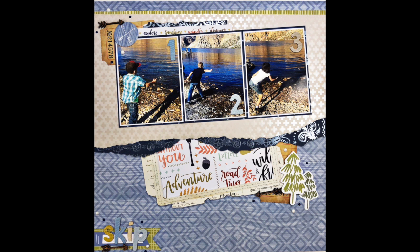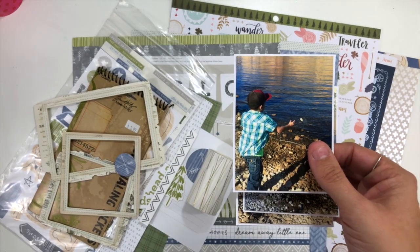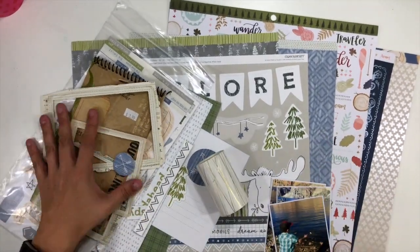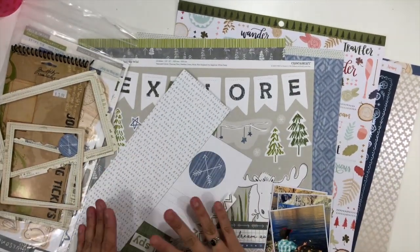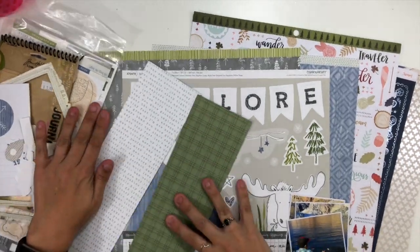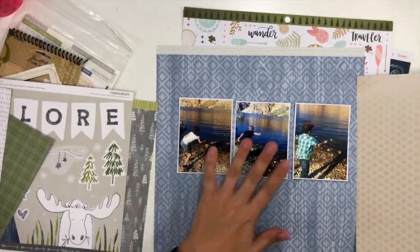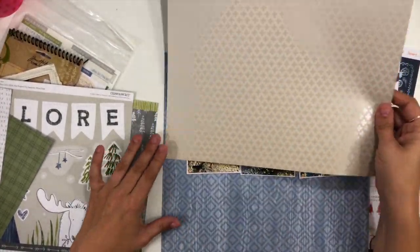Hey everybody, it's Christina from Redefine Creative and I am here with another episode of I Double Dare You. This is a series where on the first Friday of the month, my friend Laura Alberts and I each post a video issuing a challenge to the other person as well as to all of you, and then we come back on the third Friday of the month and share our take on the other person's challenge.